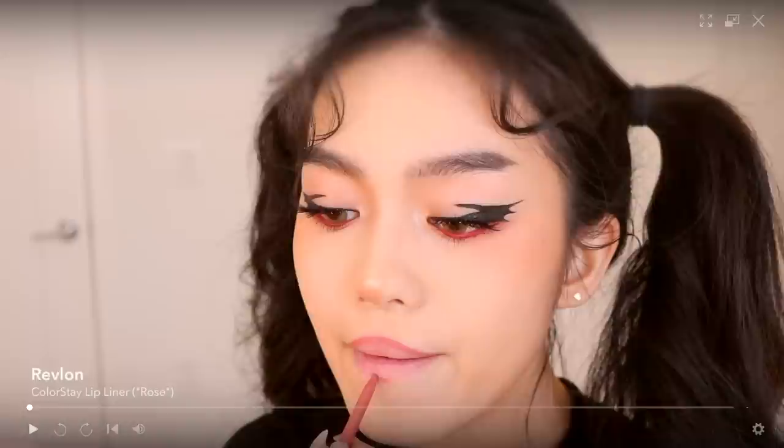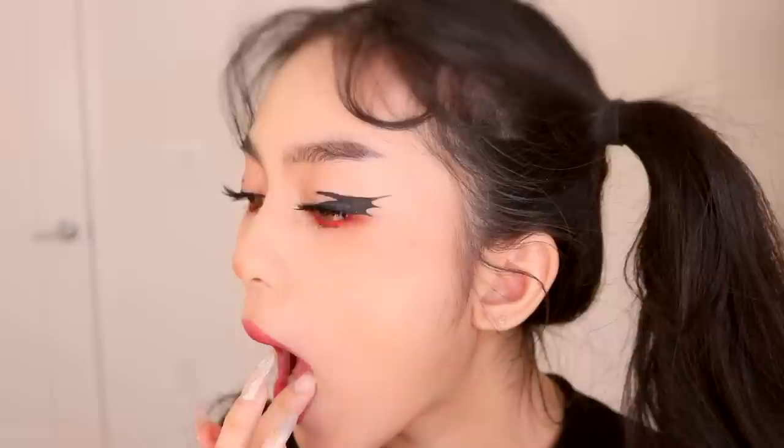I apply lashes off camera, so let's move on to the lips. I'm using the Colorstay lip liner in Rose. For lipstick, I'm using the Revlon Super Lustrous Matte Lipstick in Black Cherry. I love this formula — it's matte but doesn't feel drying, so if you're a fan of matte lipsticks but hate the drying feeling, this is a really good affordable option.